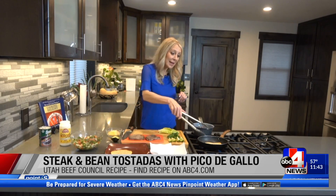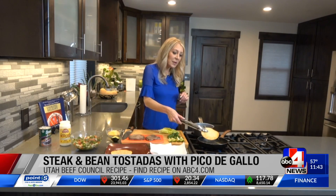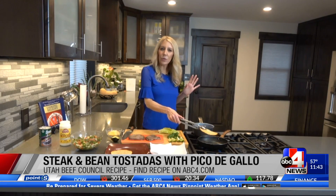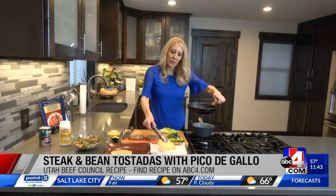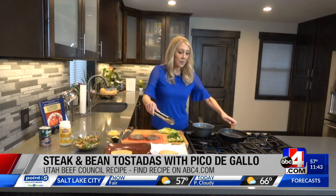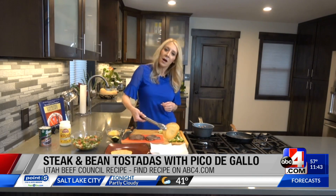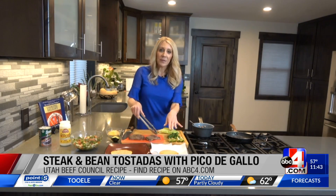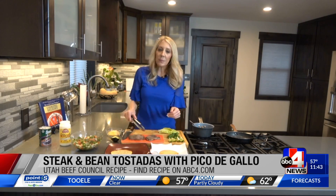I'm going to go ahead and take my corn tortilla that's golden brown right now. It's just been cooking in a little bit of vegetable or canola oil in a small pan. I do them one at a time just till they're golden brown, just like you can see right here — a golden brown corn tortilla.